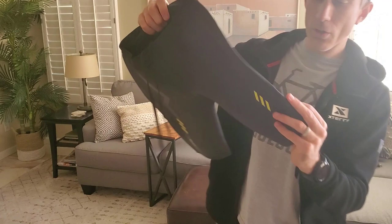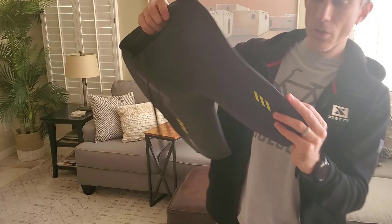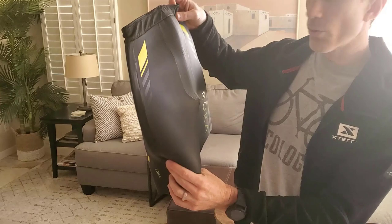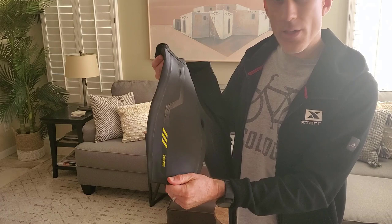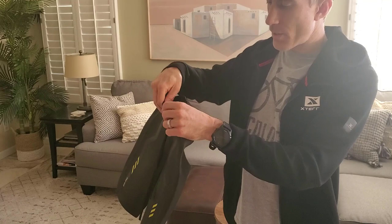Let me give you a closer view. It's full neoprene and it's got some coloring here, so if you're coaching on the pool deck, they can sort of see what body parts are doing what and how you're rotating. It definitely is the wetsuit neoprene. Water will get in here, but it's pretty tight, pretty solid. There is a drawstring so you can make it a little bit tighter or a little bit looser.